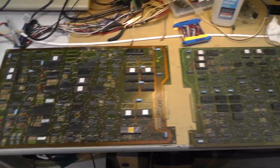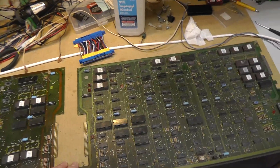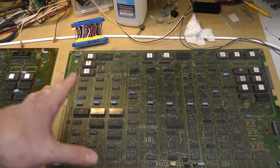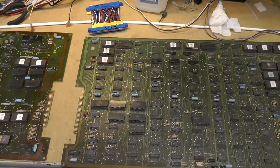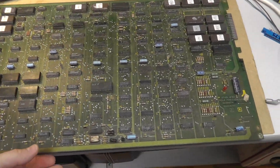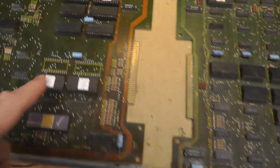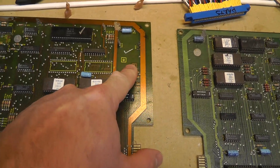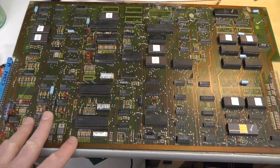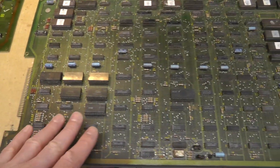Hey everybody, back with another Pole Position video. I just got this with a Pole Position 2 cabinet, but it's original Pole Position - I think from Smokinator from Clove. The boards have seen better days. This is a revision B board set, and they're both revision Bs. The solder mask is kind of different on the CPU board - it's kind of brown and dark green, whereas this one's just kind of green.